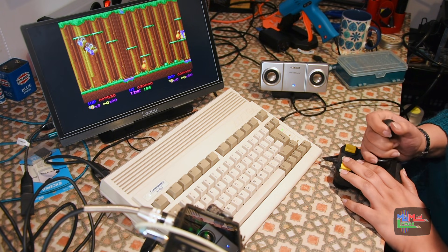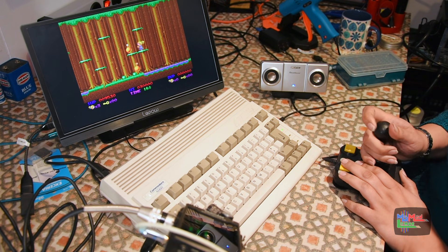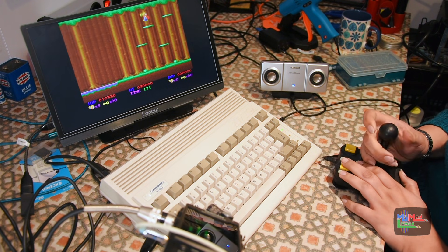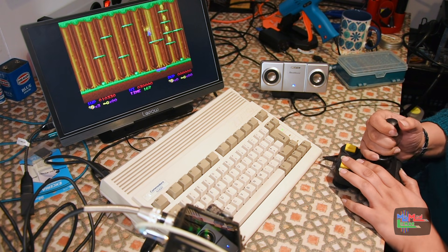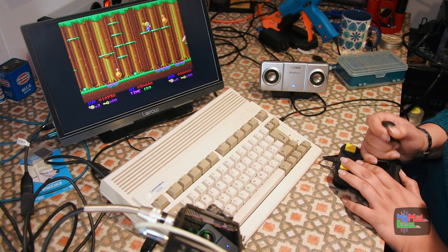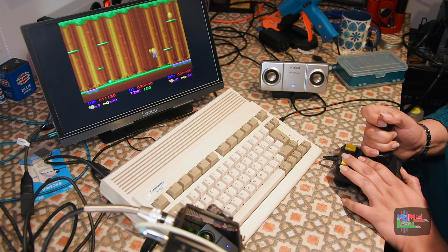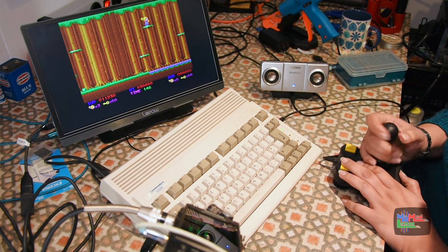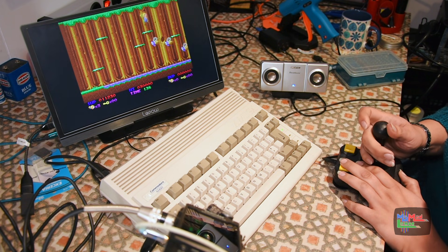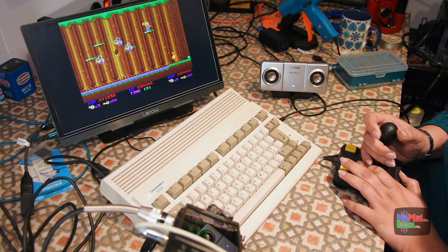Oh my god, I used to love this game. It just makes me think of the time after school — I'd just jump straight to my brother's room and jump straight onto the Amiga. It'd be like sunny outside. Sometimes I'd bring a friend home and she'd play along with me. But yeah, I used to play this a lot. You get to know the patterns of absolutely everything.